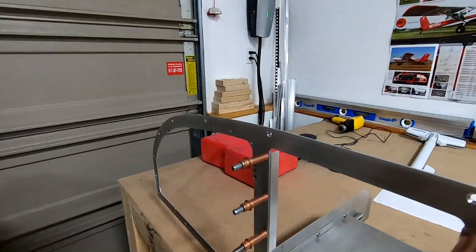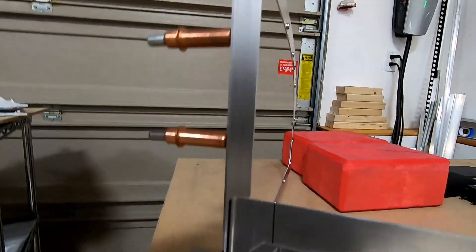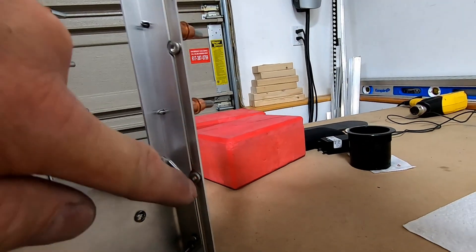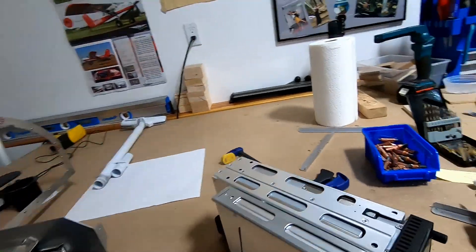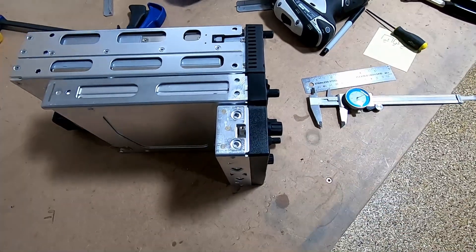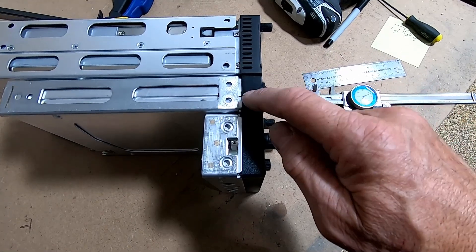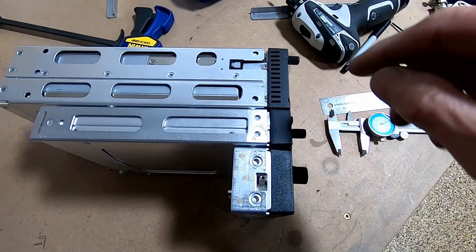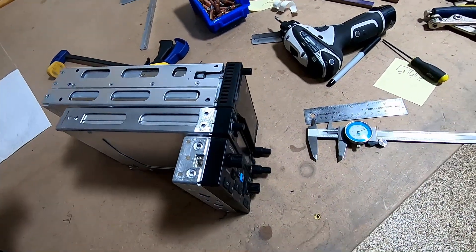I got those mounted and I'm going to rivet them — just have them clecoed in right now. I have to cut this part out because I want to retain it for structural support and needed it as a spacer. But here comes another Garmin rant: these holes are not symmetrical left to right. From the face to the center of the hole, the autopilot is 1 and 1/16th, the comm is 1 and 1/16th, but the 750 is 1 and 3/16ths. So basically if you line up all the mounting holes, the 750 is going to stick out an eighth of an inch over the others. I know it's petty, but come on.